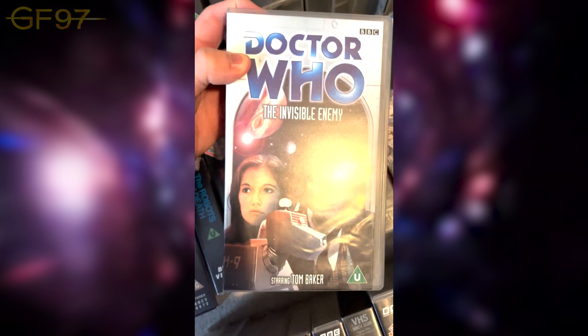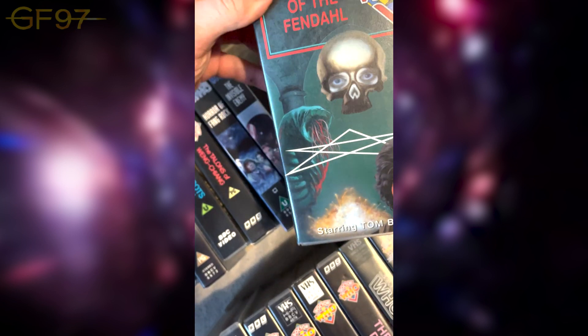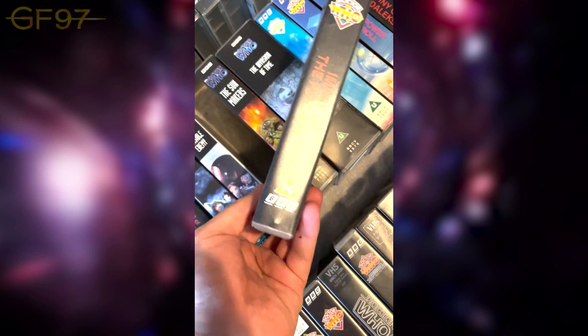The Invisible Enemy — featuring K9's first appearance. I think he was just meant to be in this one story, but then they kept him on. Such a great character. I understand he can be used as a sonic screwdriver plot device sometimes, but there are some very cool visuals. Image of the Fendahl is one of the stories I've been meaning to re-watch — Russell T Davies' family said that before, about taking over and doing the Russell T Davies era too.